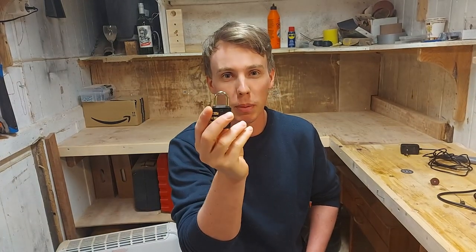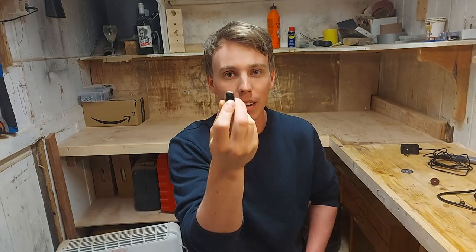Hey guys! In this video I'm going to show you how to cut open a padlock like this one, or bigger, if you don't have a code for it or if you don't have the key.